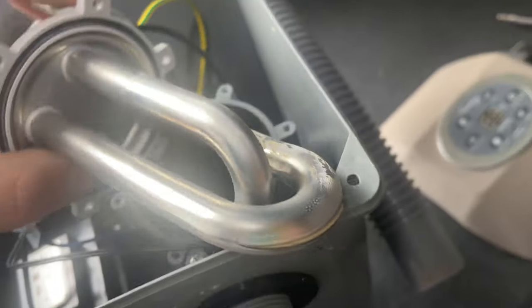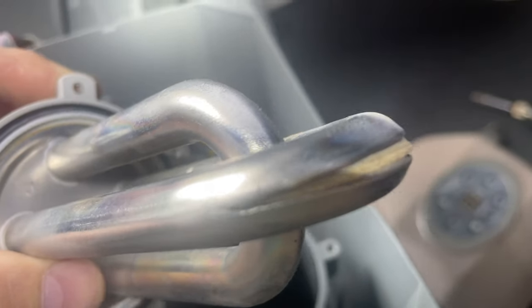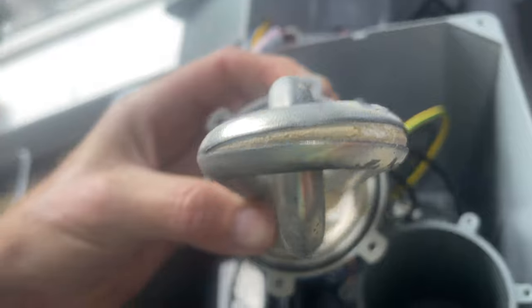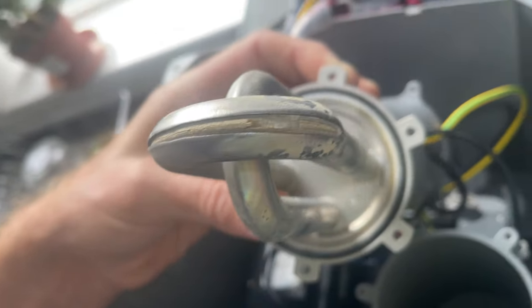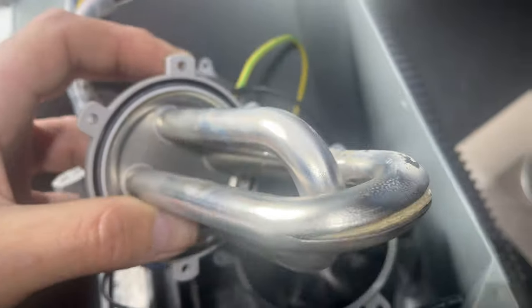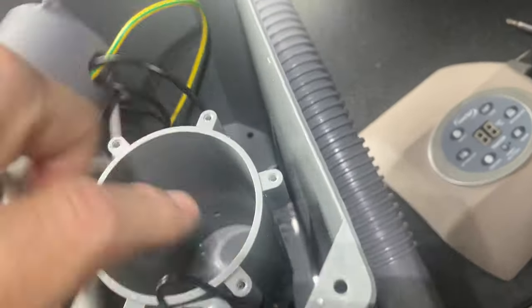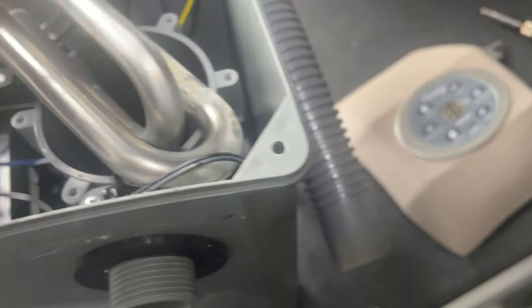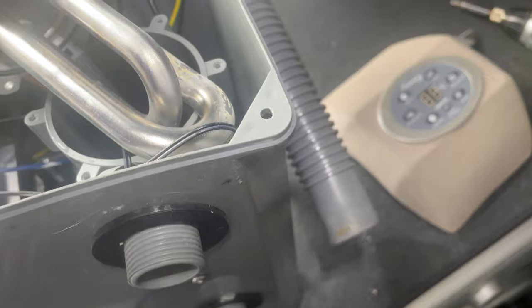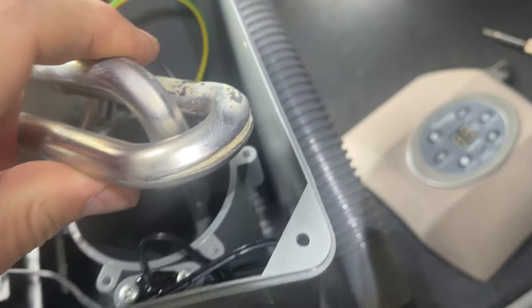What you need to do is take your heater element out and replace it, because the element is split — as you can see, it's split. What that's doing is exposing the electrical wires inside the element to the water inside the chamber. As soon as you switch it on, the electrical current runs through the heater element and it's in contact with water.